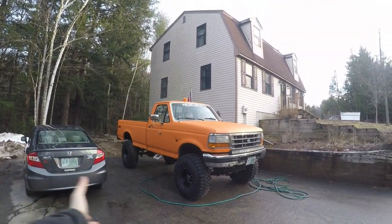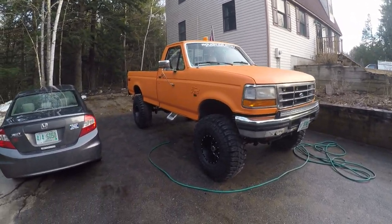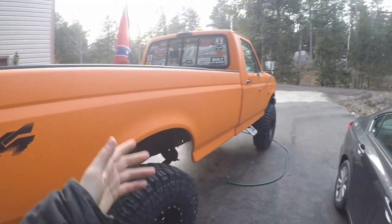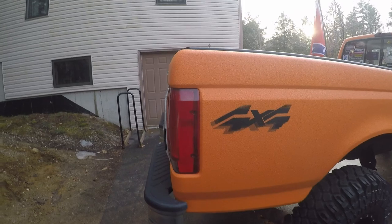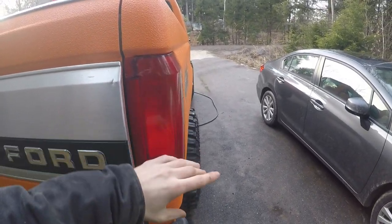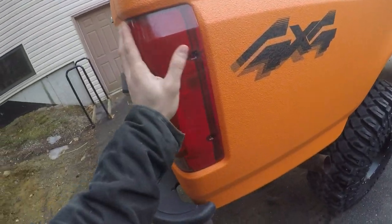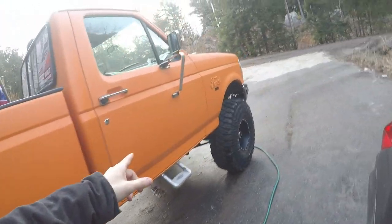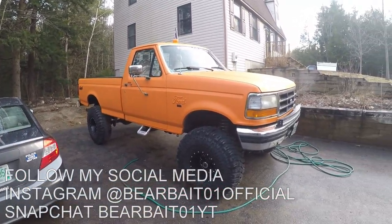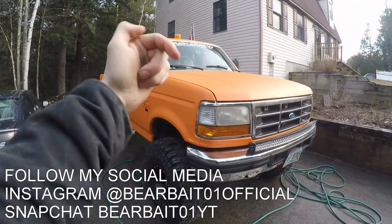That's the flag install, the update on my registration, and the update on the truck. If you guys have any other videos or modifications you want to see, comment down below. I do have something in mind — there are taillights I found that look stock but have an LED strip around them like the new trucks have. If I can find some I'll probably do an install video because I think that'd be pretty sweet. I still need to look into them more, but I saw them on the internet — probably on eBay.